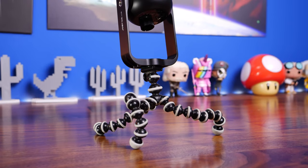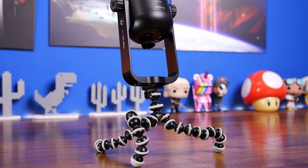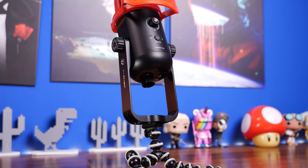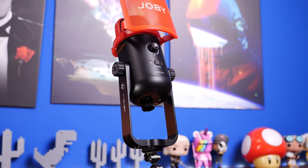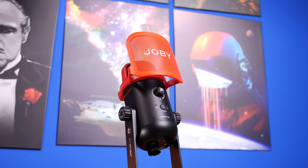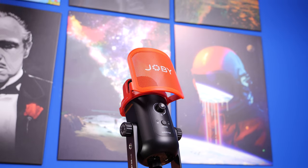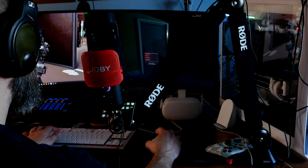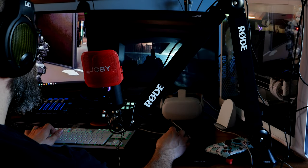Hello, this is the Provoked Prawn and this is the Joby Wevo Pod. This is a gateway microphone, so Joby calls it, for podcasters and streamers. Joby is the company that brought you Gorillapod, and that's why I've mounted this one on a Gorillapod. But it is obviously also mountable on a boom arm, and it does come with its own desk stand as I'll show you in a minute.